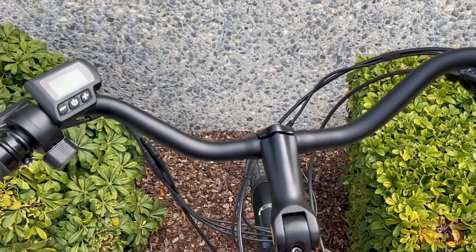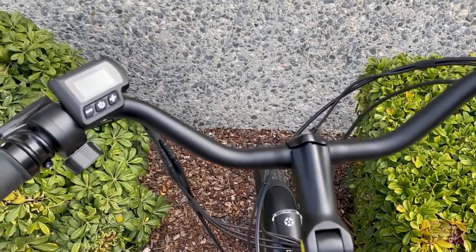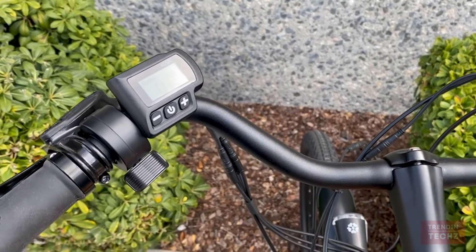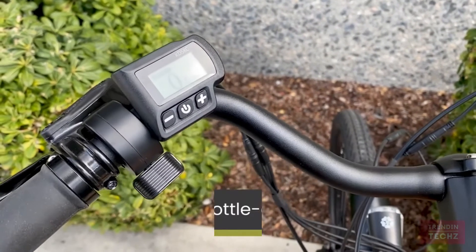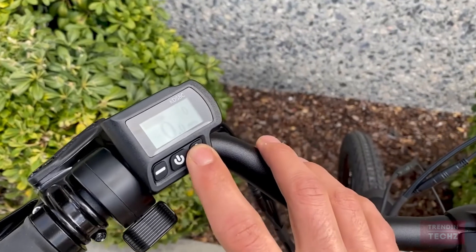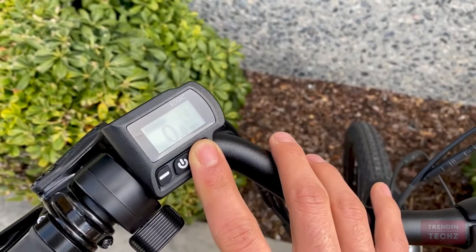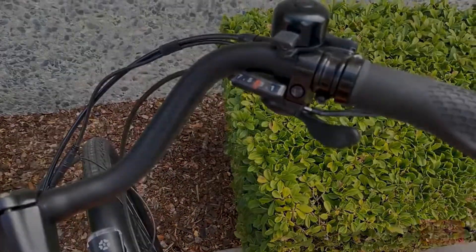Riding an e-bike has to be pleasant and fun — a snatchy and jerky pedal assist response can ruin the whole experience. That's why one of our main goals was to deliver powerful yet very smooth acceleration. All of our e-bikes have a smart pedal system with throttle-on-demand options that lets you go from zero to high speeds very smoothly. Switch between five levels of pedal assistance, throttle, and seven gears to complement your riding style.